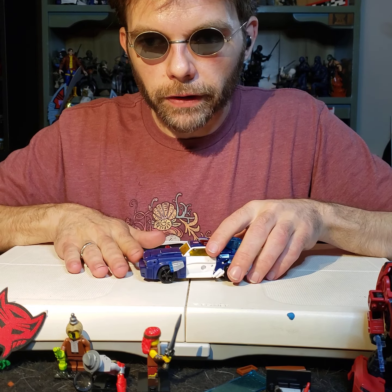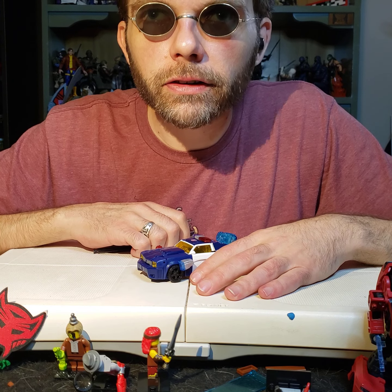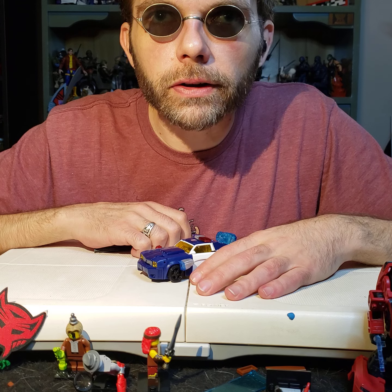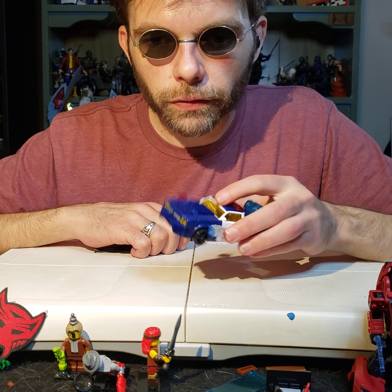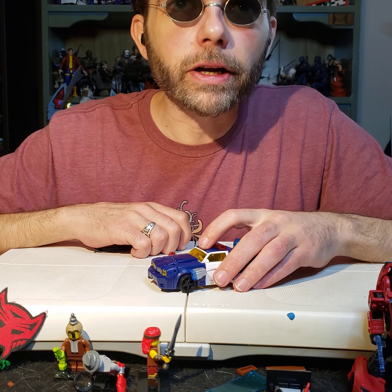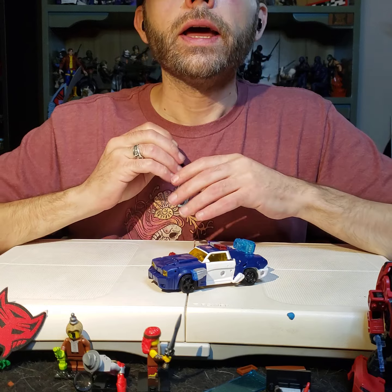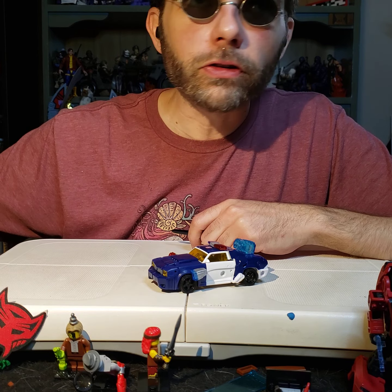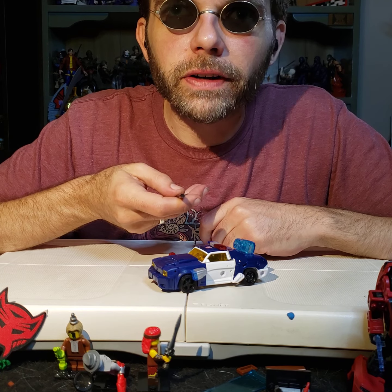I absolutely love it, and that is why Chase gets a 9 out of 10 for transformation. It is an excellent transformation, definitely high up there and worth chasing. This is a fun, good transformation for a deluxe figure and I highly recommend it. Thank you all so much for watching and listening today. We'll talk about the vehicle mode tomorrow. Bye-bye for now.